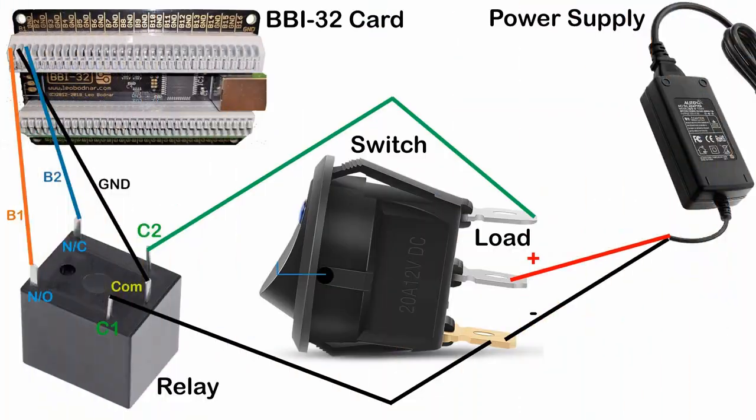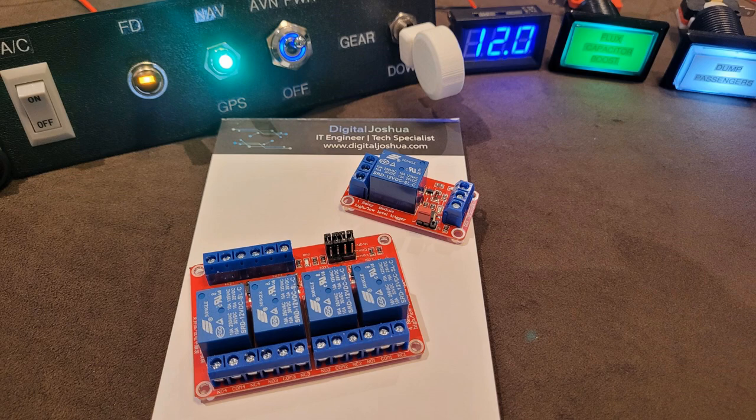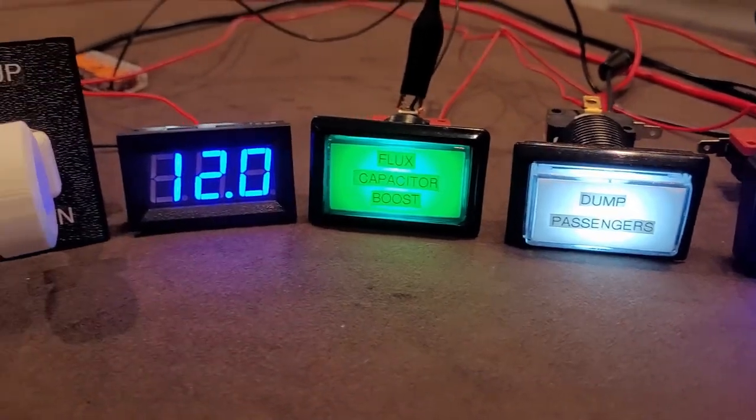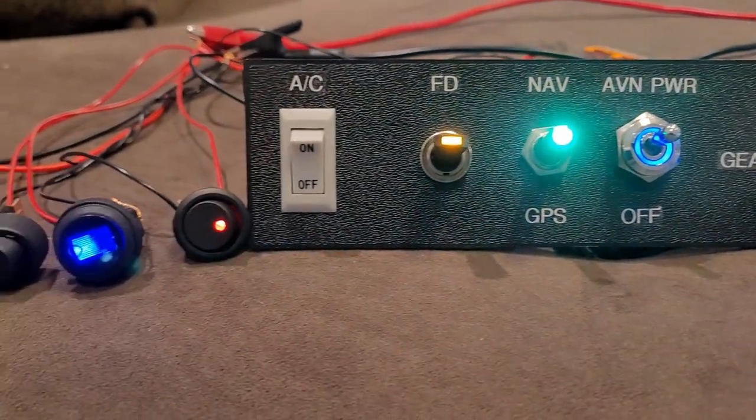If you wish to add more switches or push buttons, add another relay per switch and use the rest of the inputs on the Leo Butner card. If you want to make the wiring easier, check out the relay kits with built-in terminal blocks. I have placed all the useful links in the video's description. Thanks again for watching, and if you found this useful, please share, hit the like button and subscribe to my channel. Thank you.